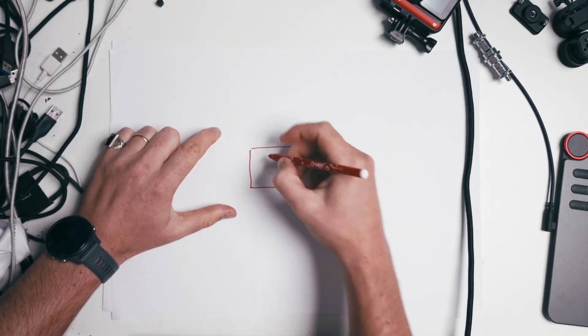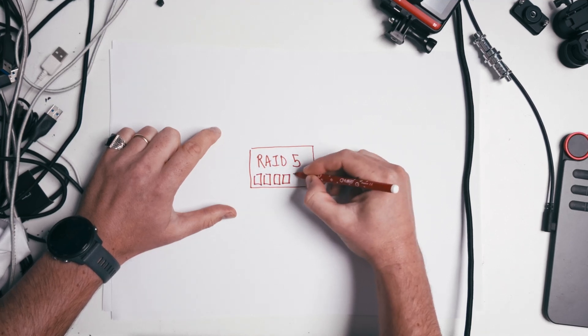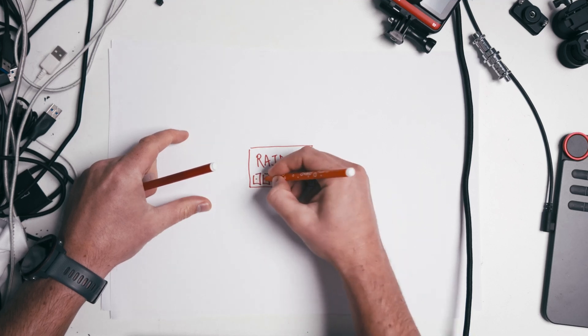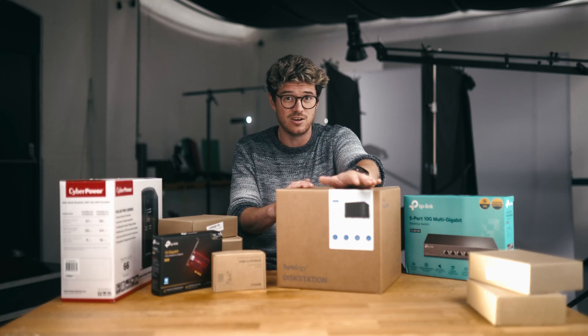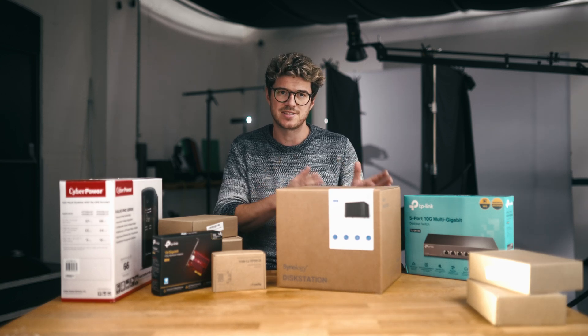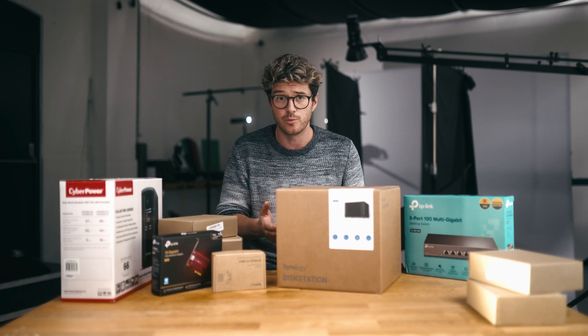I can set the DS1522+ in RAID 5 for a single drive redundancy. So if one drive dies after so many read and write operations, or just a malfunction — which does happen — the other four can keep turning without any data loss to the entire system. And because there's five bays in here, the capacity loss per drive is less than if I were using, say, a three or a four bay NAS.